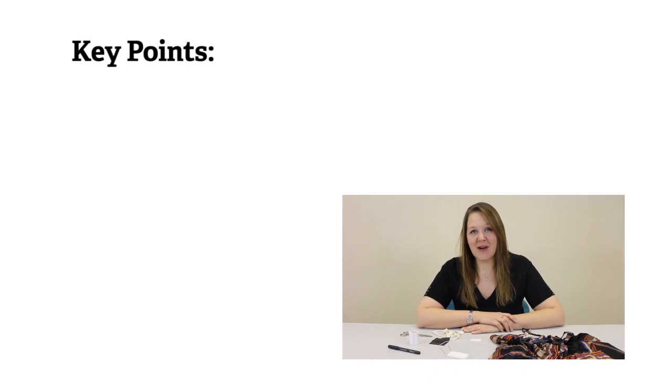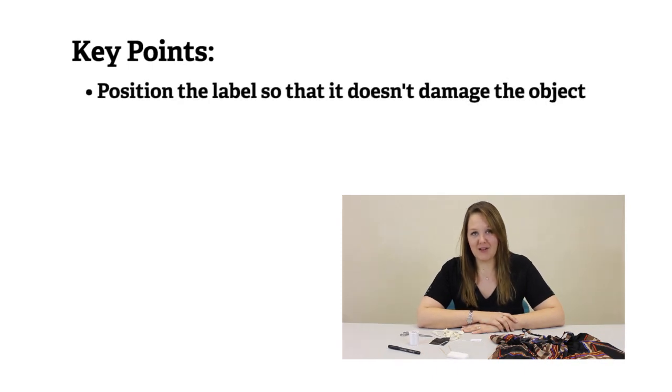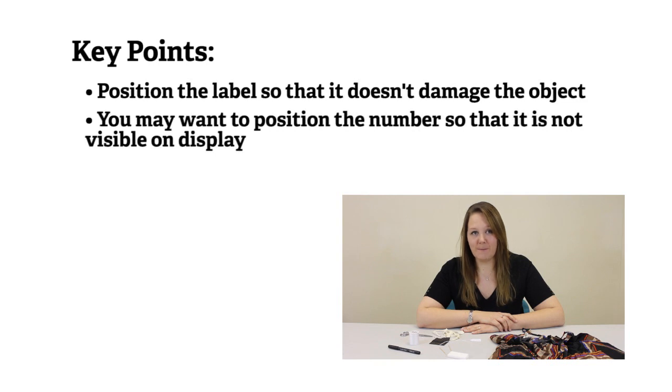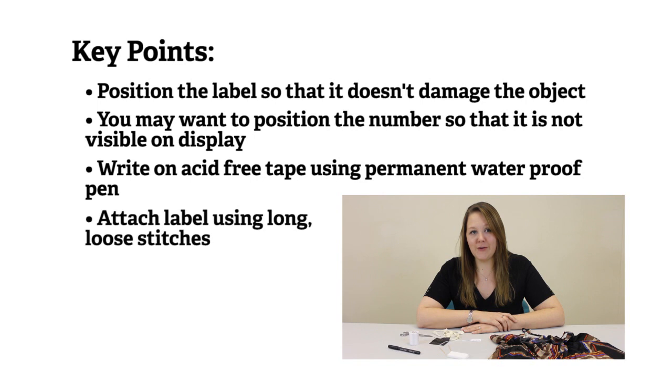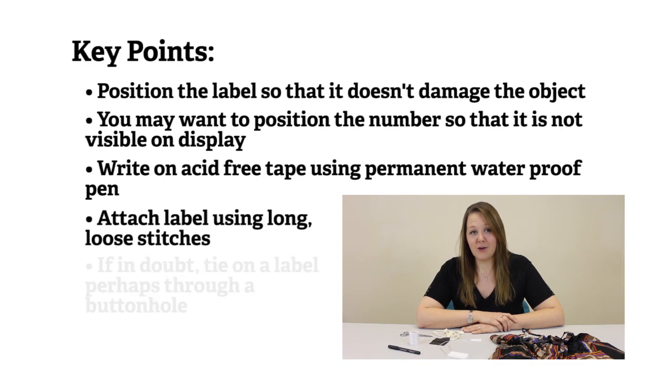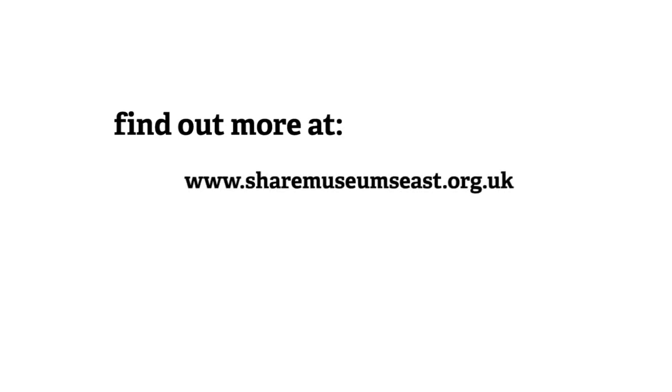Key points to remember when labelling a textile object: always think about where you're going to position the label so it doesn't damage the object or isn't visible whilst it's on display. Write on the tape with a waterproof permanent pen — a laundry pen is a good one. Use long, loose stitches. You can always tie on a label if you don't think you can sew one on, especially if the object is delicate — an example is putting it through the buttonhole. You can find more information about labelling and marking museum objects on the Share website and on Collections Link. In particular, you might find the Labelling and Marking of Museum Objects booklet very useful.